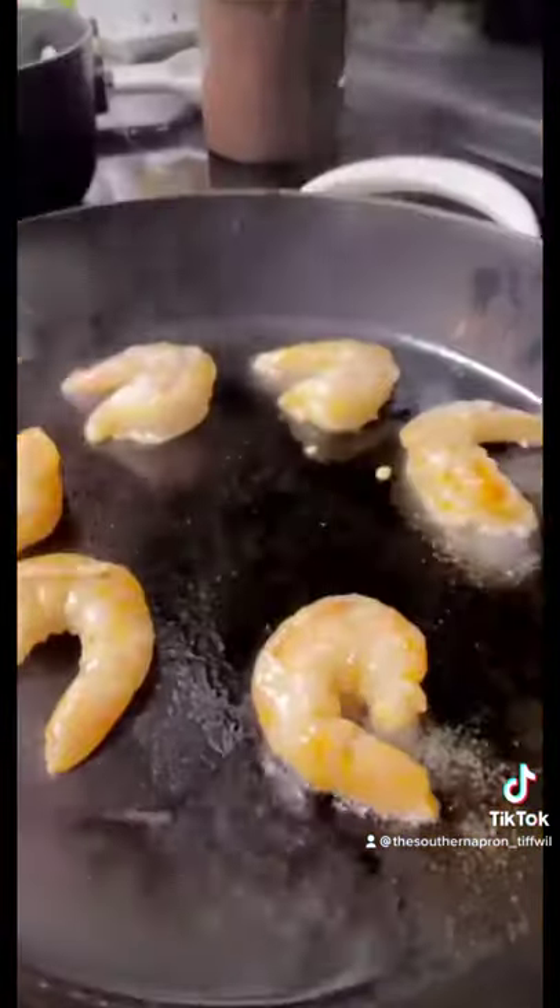Add some olive oil to our shrimp, season salt, give it a mix. Let's cook this shrimp.